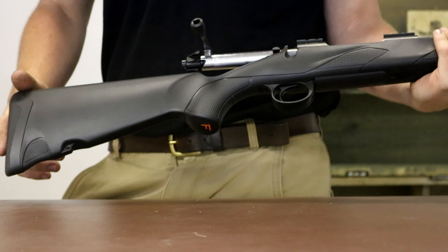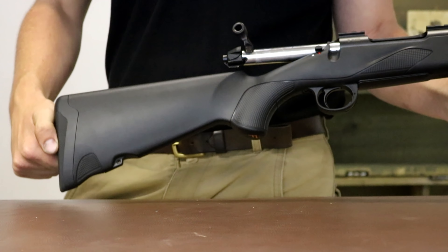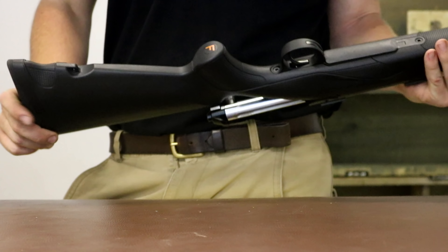For a rifle that costs 599 pounds — full retail of about 700 odd — it feels a good quality stock, which is nice. You find a lot of people do skimp in the stock department; these guys have not.